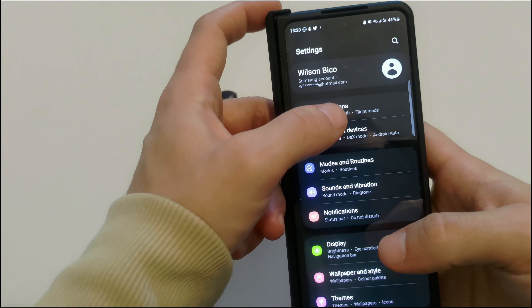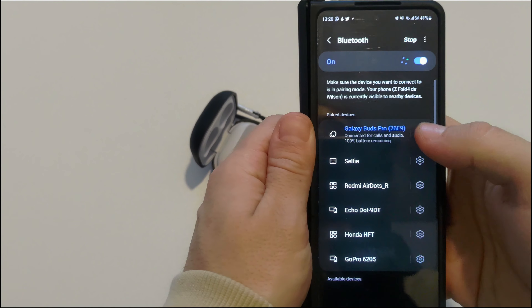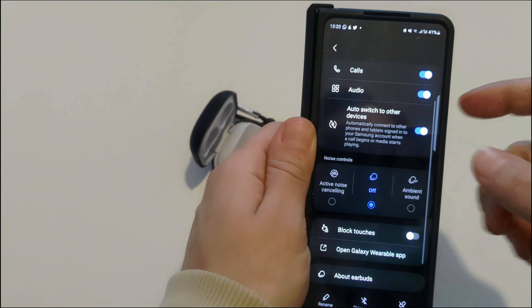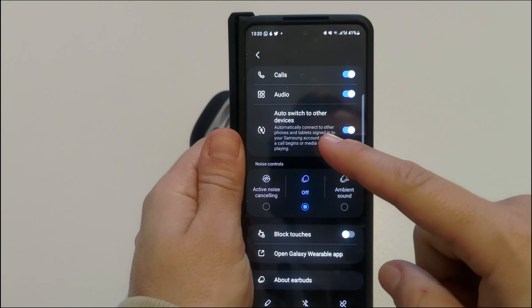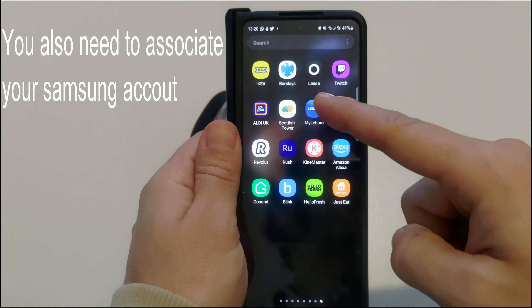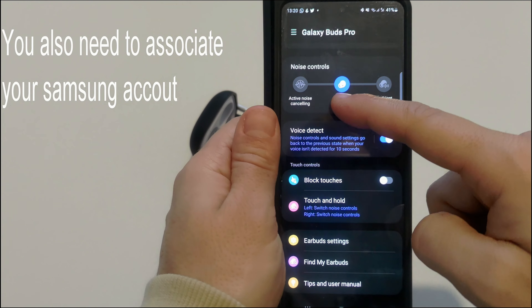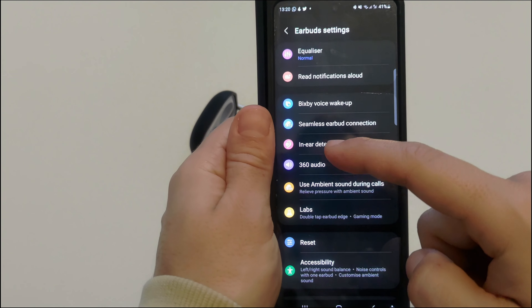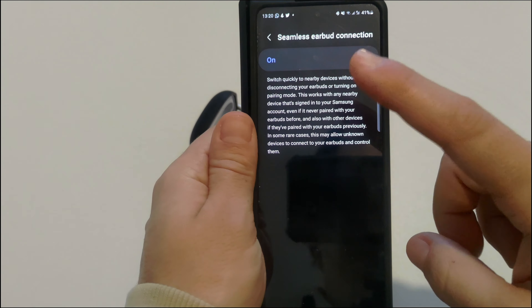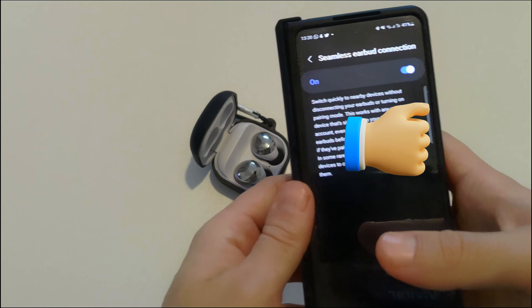If you have several Samsung devices, you can automatically switch between them without needing to do it manually. To set this up, go to Settings, then Connections, then Bluetooth, find your buds and turn on 'Auto switch to other devices.' You also need to open the Galaxy Wearable app, go to Earbud Settings, then Seamless Earbud Connection, and turn that on. This should activate the auto-switch option.